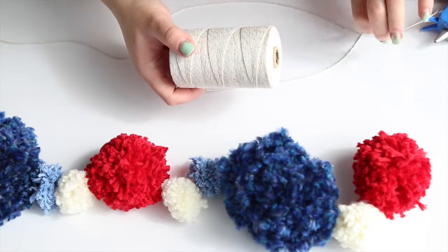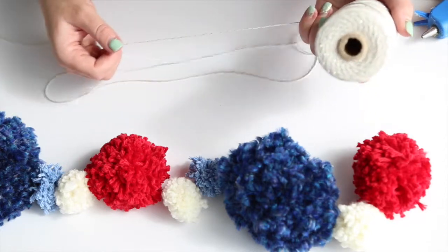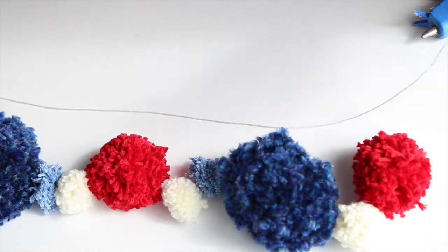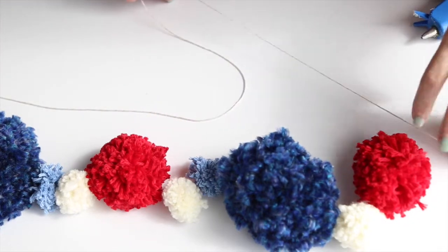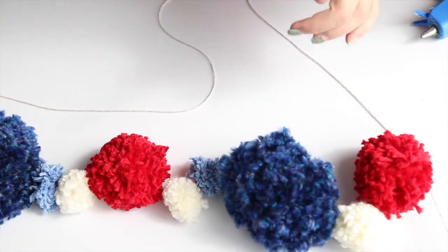I'm using just this Baker's twine — it's kind of a cream color and it's got a little silver fleck. I thought that would be pretty for the 4th of July because this is patriotic colors — that's what I'm doing this for.